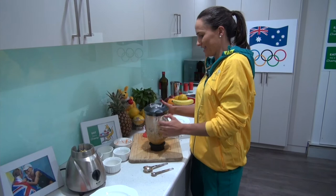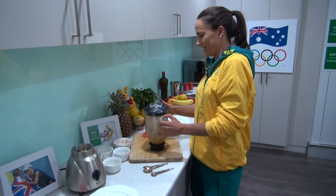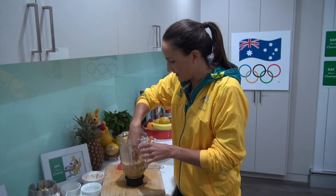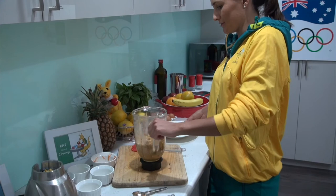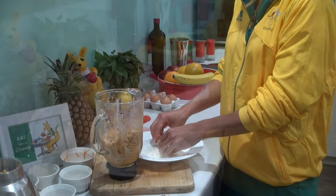Once your ingredients are all blended together, take it off from the machine and then this is when we start to roll the balls. Make sure you've got clean hands and you just pick up some of the mixture and press it firmly into your hands until you get a little ball. Then once you've got your ball, we've got some extra shredded coconut here and you just roll the ball in the coconut.